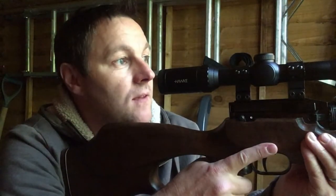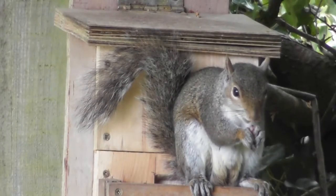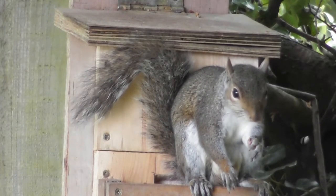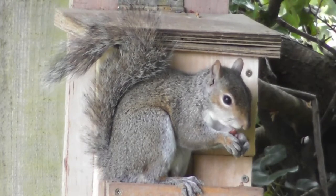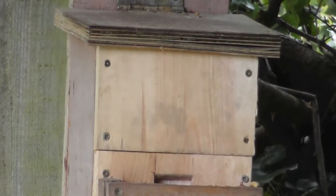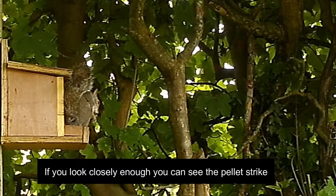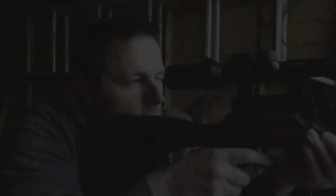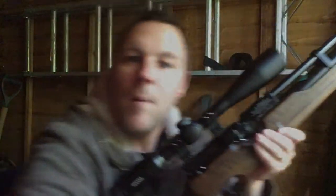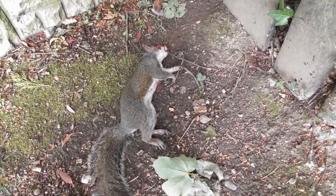I've been able to sneak into the shed, so hopefully I can take my shot. That was a clean shot — let's go pick him up. That was pretty much a perfect dispatch, headshot straight to the ground. Going to get him moved now just in case there are some more squirrels around.